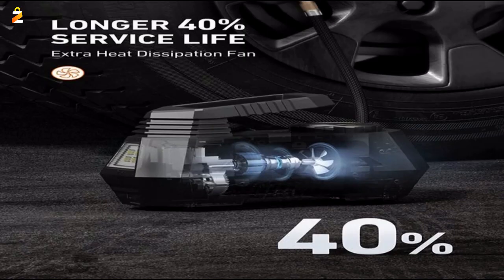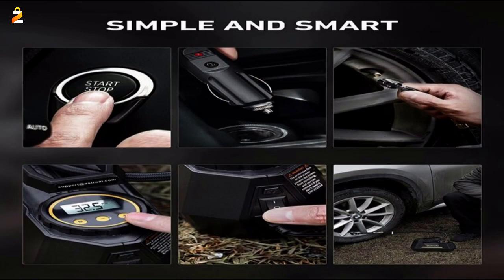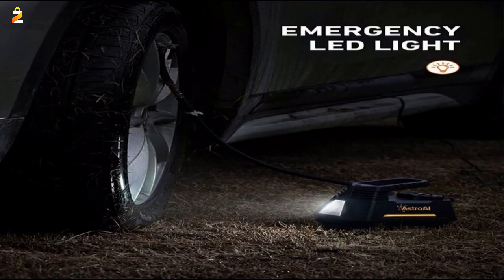One click to change pressure units among PSI, KPA, BAR, and KGCM. Large white backlight LCD screen makes it easy to read even in the dark. Equipped with an integrated LED flashlight with independent switch control for emergency use. Long heavy-duty car cigarette lighter cord makes it convenient to use.